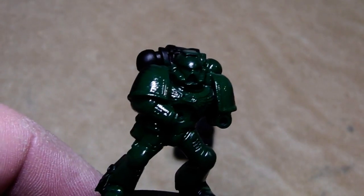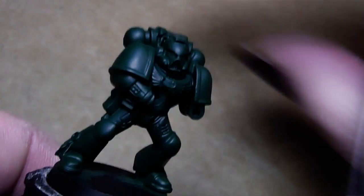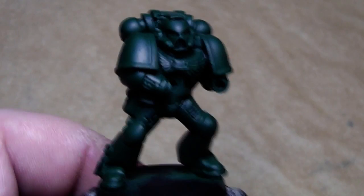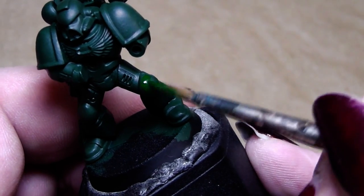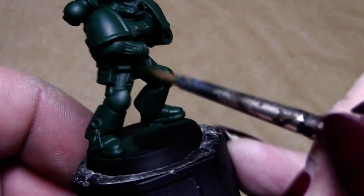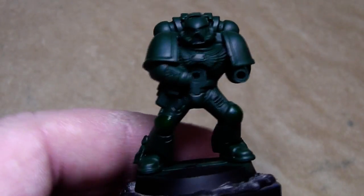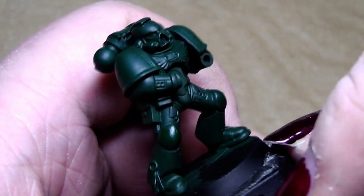The marine is all in green now. I have also painted the hands on the boulder in green. Now it's time to start highlighting this nice armor. For this I use pure Dark Angel's Green. The GW version is simply using a mixture of Snot Green and Scorpion Green and edge highlighting all the areas.